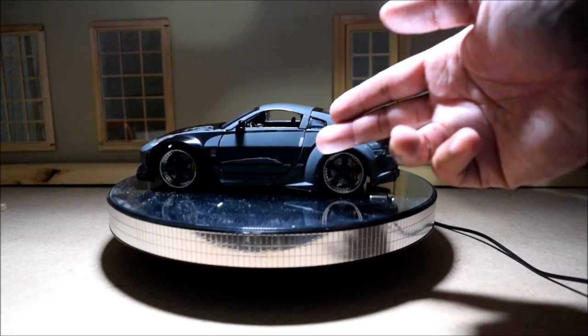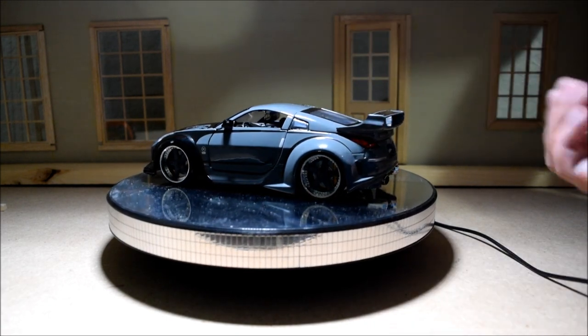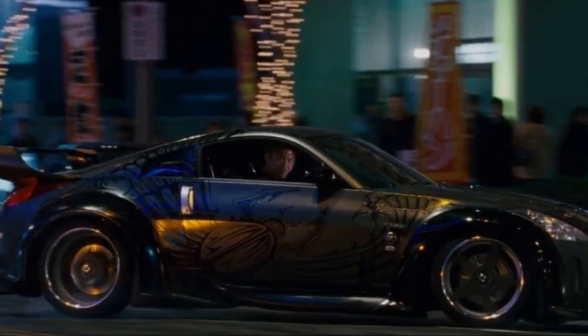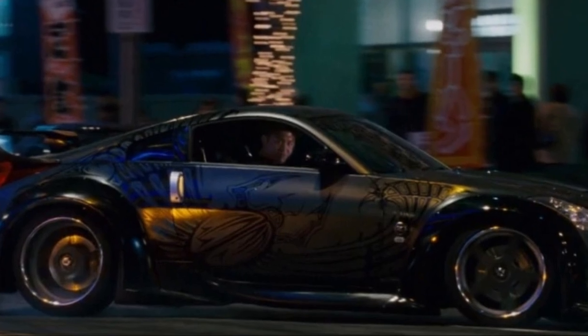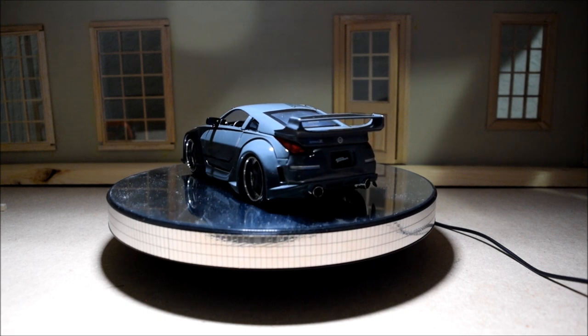On the 1/24 scale version, the paint is a bit more correct — it's got a darker shade of gray, which in the movie is kind of a gun gray color. But on the 1/18 scale version, it's like a bright silver and it just looks completely inaccurate.